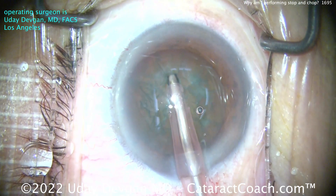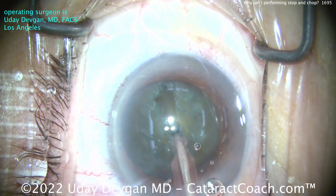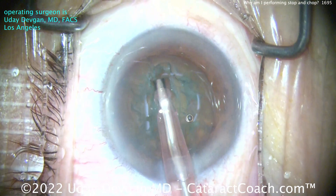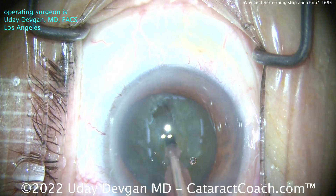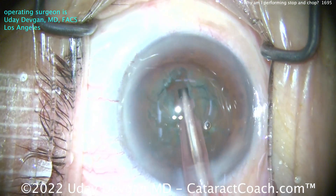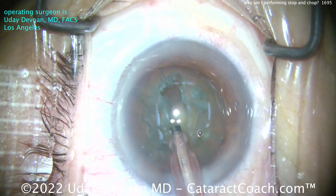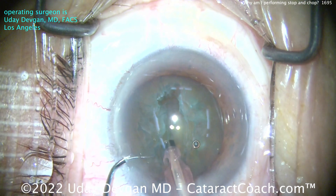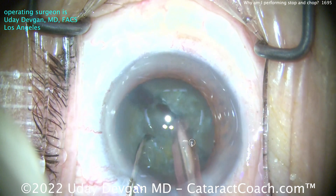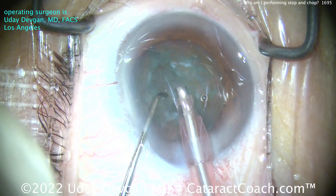Let's get a groove going. I'm sculpting a central groove here, and notice how I make the groove double width — I widen the groove right off the bat. It's not just one tip wide; it's as wide as two tips. Why? To debulk the central nucleus more. I want to take out about 15 to 20% of the nucleus through that groove, so the remaining nucleus is going to be smaller — each half is less than 50%. Now I can split it. Propagate that chop all the way through. Got two halves.